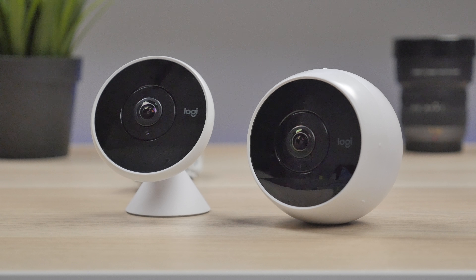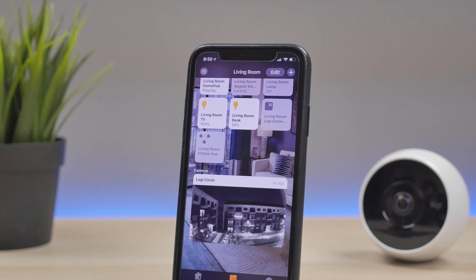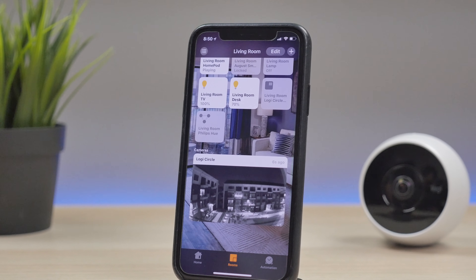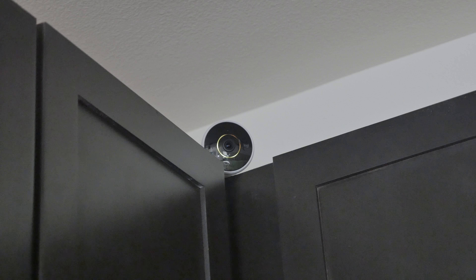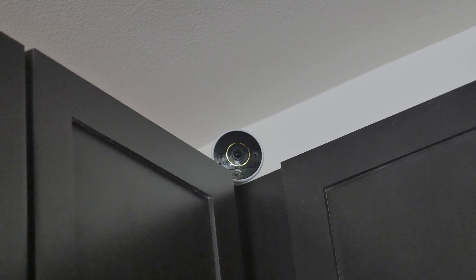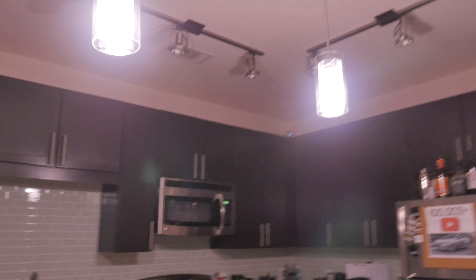Besides the Circle 2 being so versatile, something I really enjoyed about it is the integration with not only Amazon Alexa and Google Assistant, but also Apple's HomeKit. By using the Home app on my iOS device, I was easily able to view my camera and also control my other smart home devices. The Circle 2 also works as a motion detector — with the HomeKit app, you can set actions when it detects motion. For example, I had it set so that when it detects motion in the kitchen, it turns on my kitchen lights.